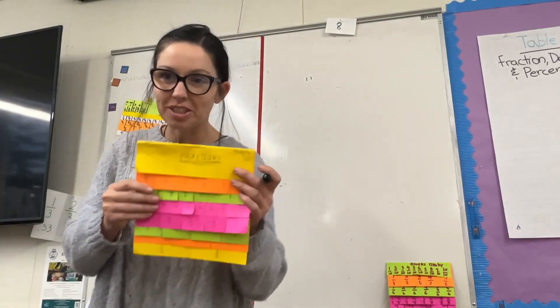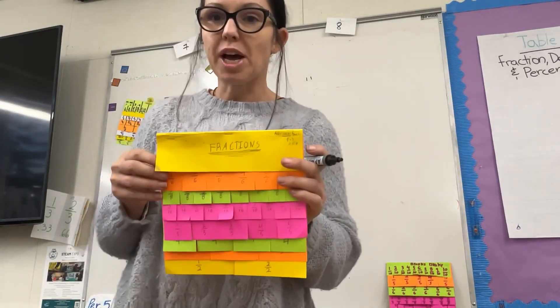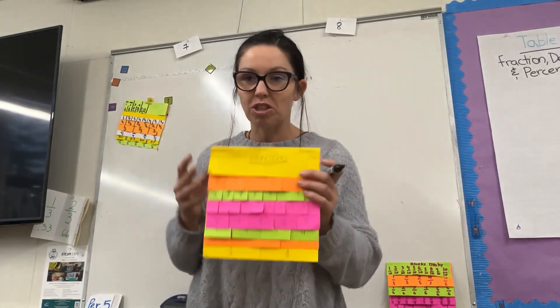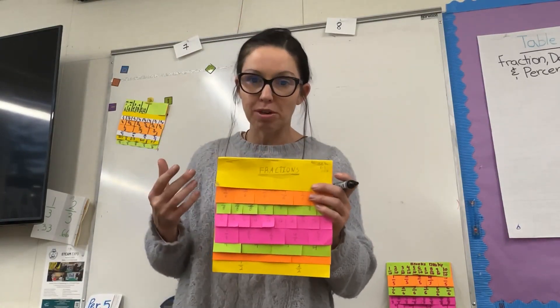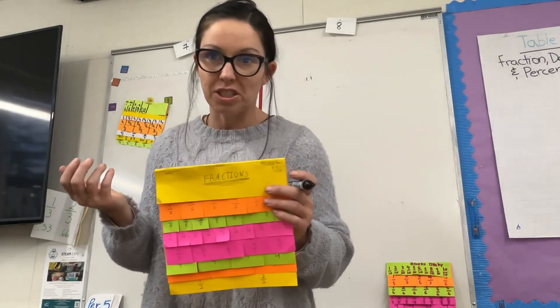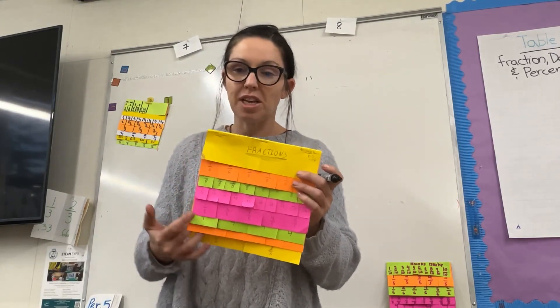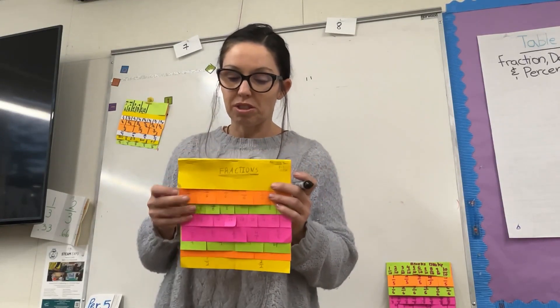Hey everybody, it's Dr. D. I want to talk about one of my favorite fractions activities when I'm working with my students. We're talking about rational and irrational numbers, and I don't want to jump into it without making sure that my students understand benchmark fractions. This is a fun activity and you can differentiate it for all your students.